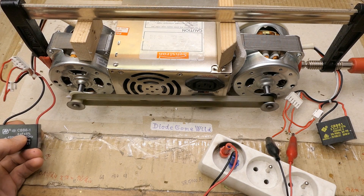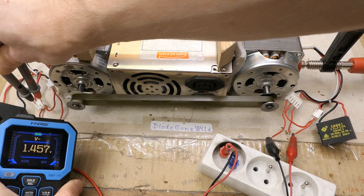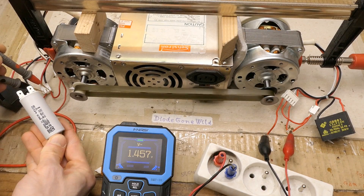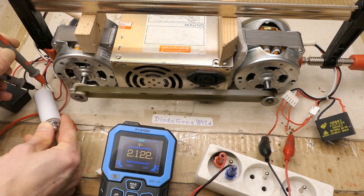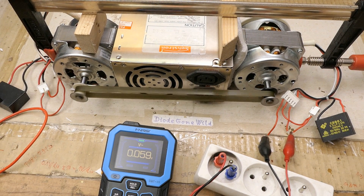Now connecting a parallel capacitor — this is the 4 microfarad capacitor which came with the motor. With the capacitor it's actually producing more voltage: 1.45 volts. Now let's try even more capacitance — another 4 microfarad capacitor in parallel, resulting in 8 microfarad. And it goes to 2.1 volts. So the resonant capacitor actually increases the voltage.